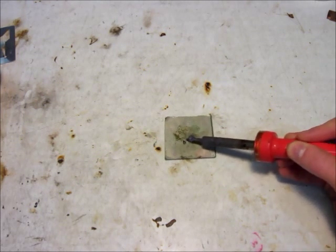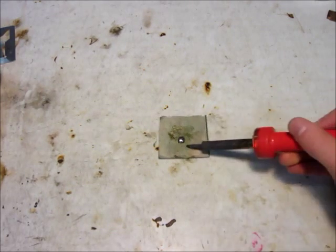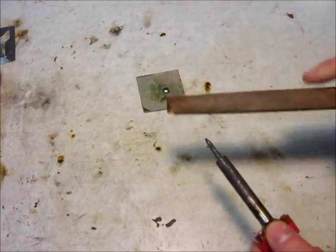Usually when my iron gets this corroded, I use a file to file it down a bit.